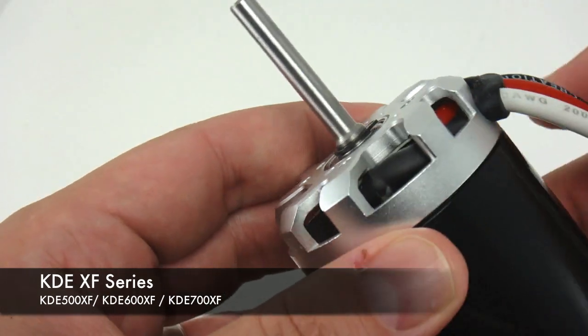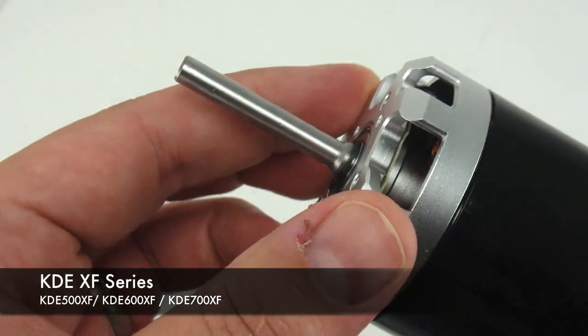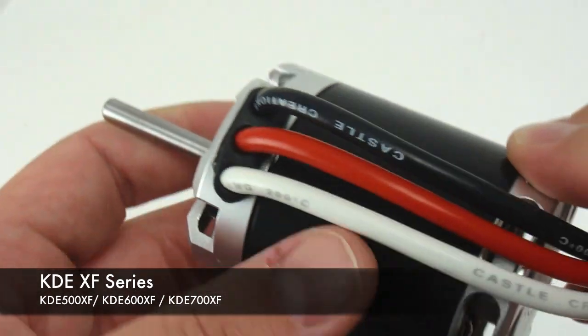One side of the motor shaft on the XF series has already been ground flat, so there is no need to break out the Dremel tool.